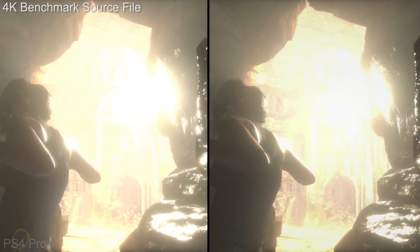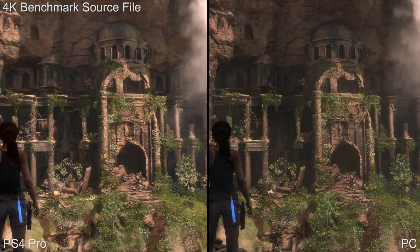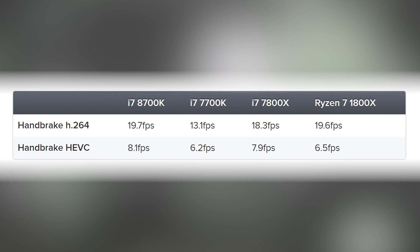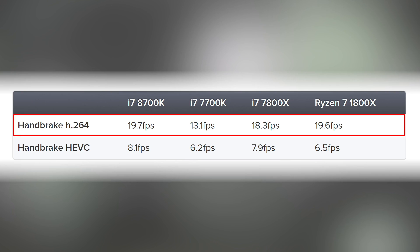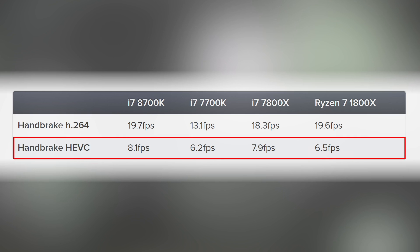Video encoding with Handbrake - this is the tool we use ourselves for delivering video content, providing both H264 and HEVC encodes on our website, digitalfoundry.net. The results are quite remarkable. In H264, the 8700k at stock speeds is a match for Ryzen 7 1800x and beats the 6-core i7. For HEVC results based on the x265 encoder, which uses AVX instructions extensively - an area where Intel has dominance over AMD - the 8700k has a 25-point lead. Remarkable stuff.